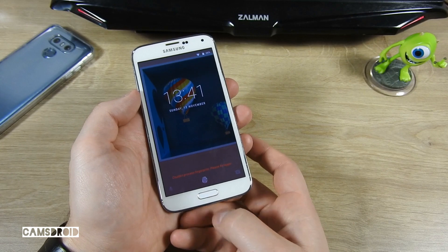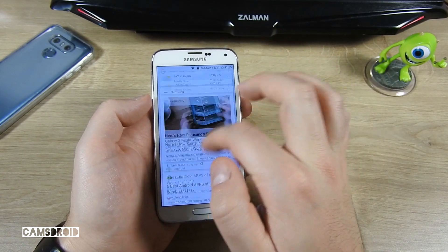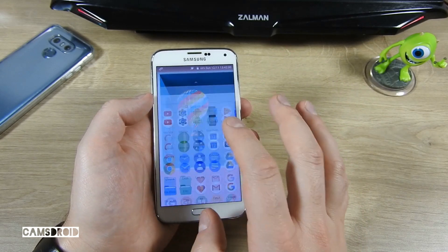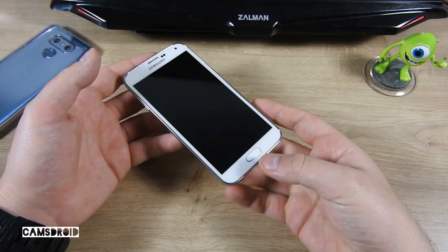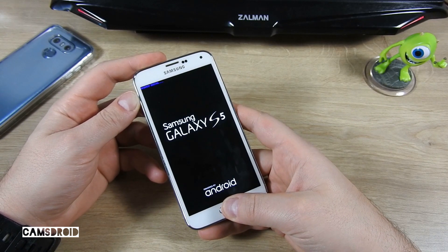If you like what you see and want to give it a try, here's what you have to keep in mind. I've listed supported models in the video description. There, I've also linked download sites for the ROM and GApps. Download the zip files onto your phone. Of course, your device needs to be rooted and you should have TWRP recovery installed.